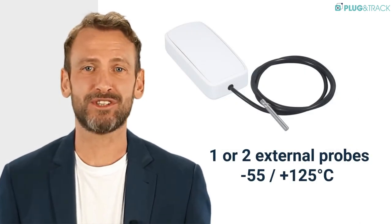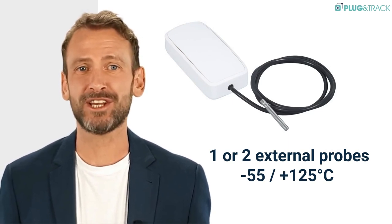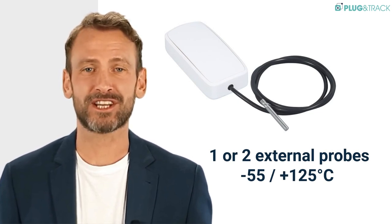One or two temperature sensors can be connected to the IvyTemp 2D Data Logger. The temperature range is between minus 55 and plus 125 degrees Celsius. Each probe measures 2 meters.